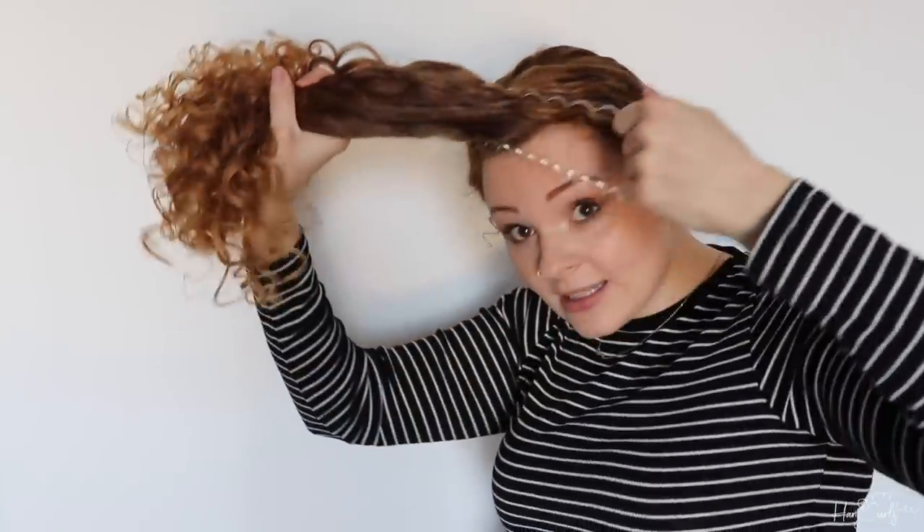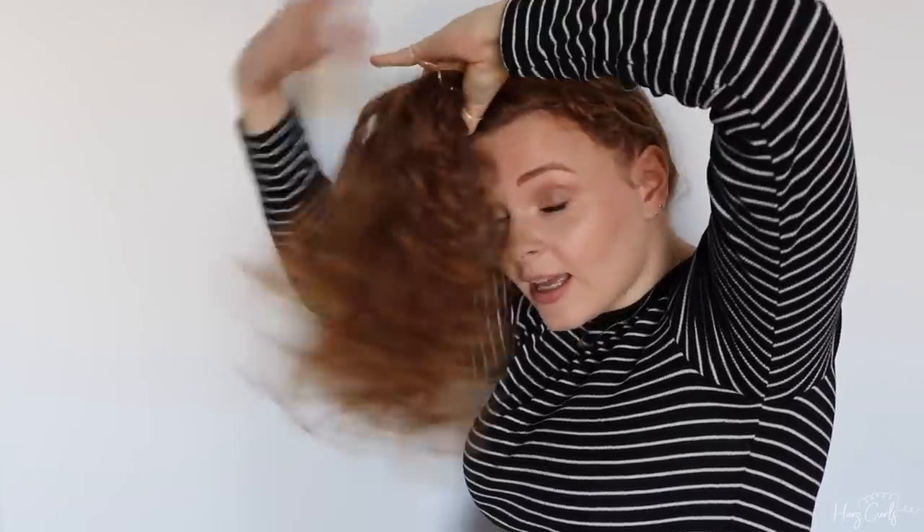Option two is the pineapple bun. I'm going to do the same where I flip my head forward into a unicorn ponytail, but this time — because my hair is quite dense — I like to tie the hairband around twice, but if you only need to do it once that's fine too. The looser the better, because it's going to preserve your curls better. So put it through once into the pineapple, then twist it and put it back through so it sits there, and then just push it to the side to get it out of your face while sleeping. That is option two.